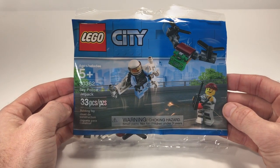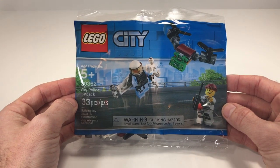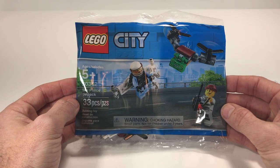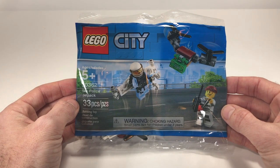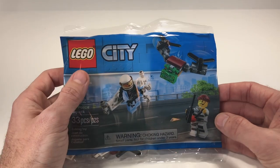This is going to be the first polybag that we do from the 2019 LEGO City line, and I believe it is actually the first polybag we're doing for the 2019 LEGOs. I did make a little change to my mic setup and I am going to make a little change on how I display my LEGO minifigures, so please make a comment down below what you think of the changes. Let's jump right in and take a look at this polybag.